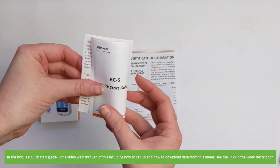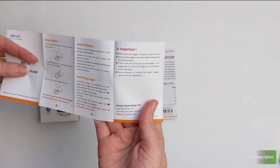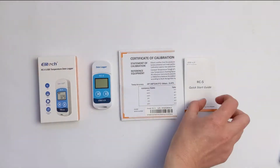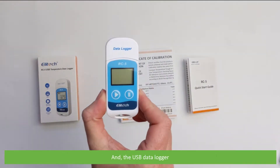In the box is a quick start guide. For a video walkthrough of this, including how to set up and how to download data from the meter, see the links in the video description, a certificate of calibration, and the USB data logger.